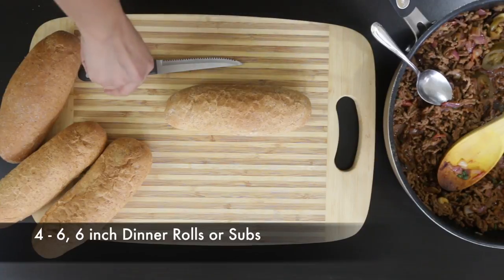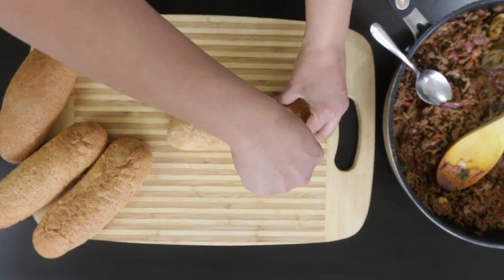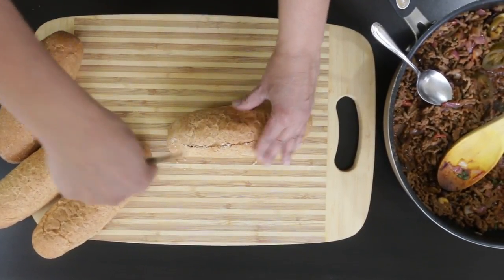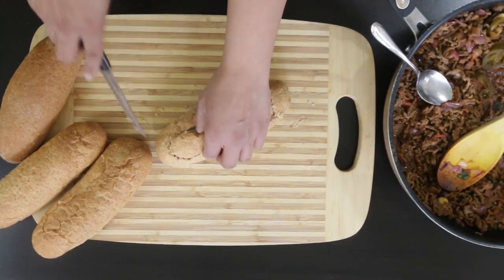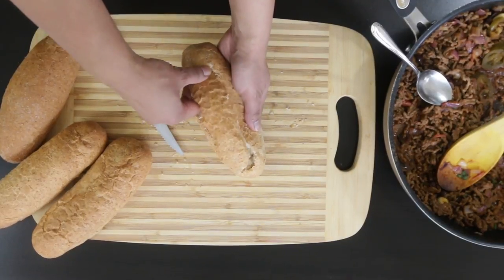Now I'm going to work on the rolls using a sharp knife — I'm just using a regular steak knife. I'm going to make a cavity. I'm going around and as you can see, I'm barely cutting the surface. Once you cut off that top layer, you can literally just tug at the center and you will have a nice cavity. Now if your bread is fresh, this is going to be really easy to do.